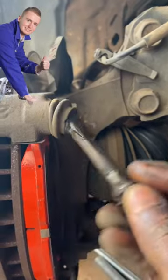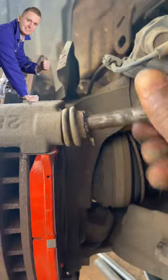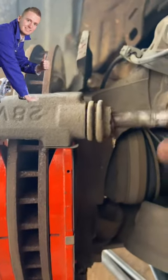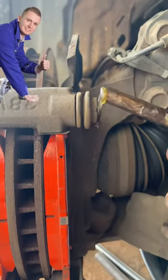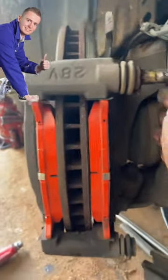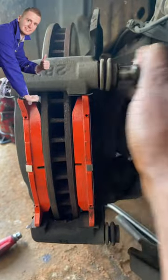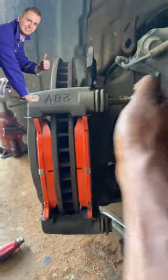They should be able to slide in and out freely, because in most cases when the caliper guide pin is stuck or seized, the braking of the car will be rough. You will also notice that the inner brake pad — this one here — will be more worn down than the outer one.